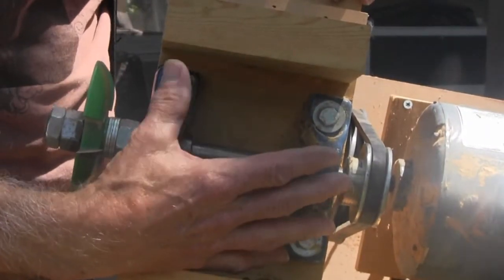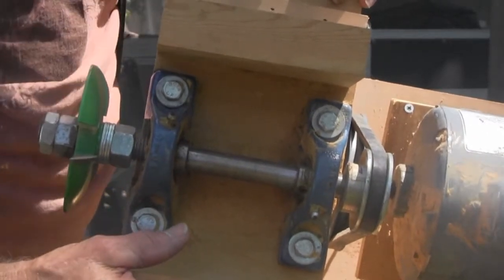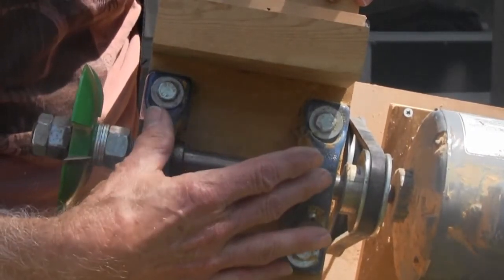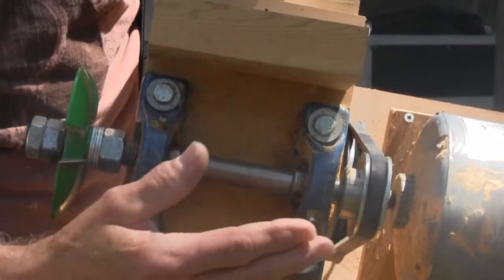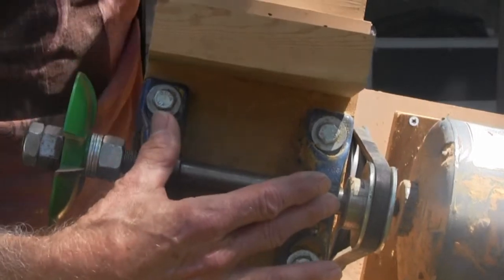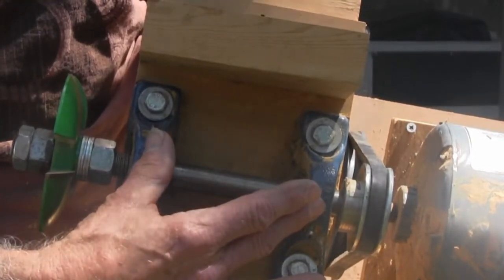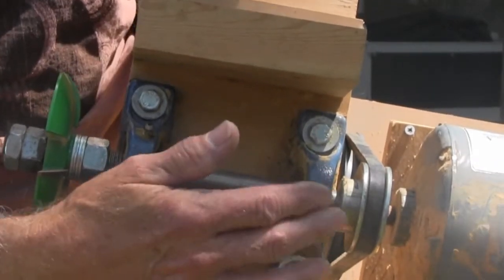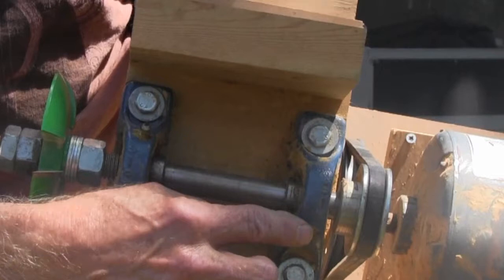Up here is the main part of the shaper. We have two pillow block bearings — spelled P-I-L-L-O-W block B-L-O-C-K — and the shaft goes through them. Now, they do make inexpensive ones but those are designed for low speed, not high speed. You want something in the middle — these cost me $25 apiece; I could have bought some for $15 but they probably wouldn't have lasted very long. Get slightly more expensive ones.